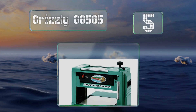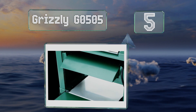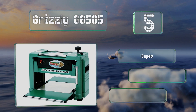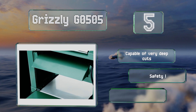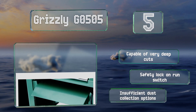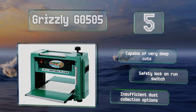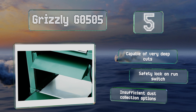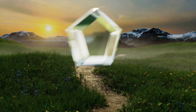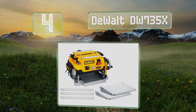Halfway up our list at number five, the two-horsepower motor on the Grizzly G0505 runs at 10,000 RPM while its thermal overload protection keeps it from overheating. In the event of a dangerous rise in operating temperature, the power cuts off automatically to prevent any kind of burnout. It's capable of very deep cuts and equipped with a safety lock on the run switch, but it offers insufficient dust collection options.